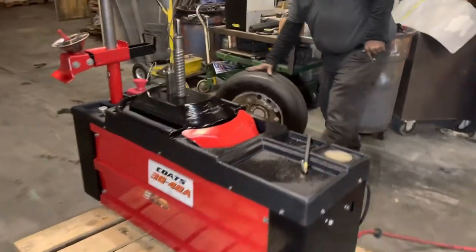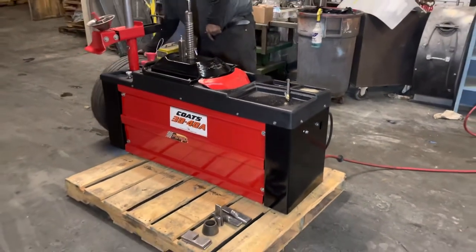Okay, that is the Coats 3040A Tire Changing Machine.